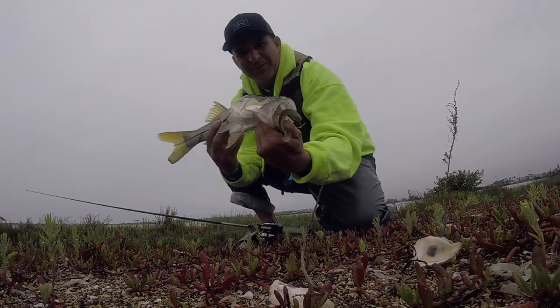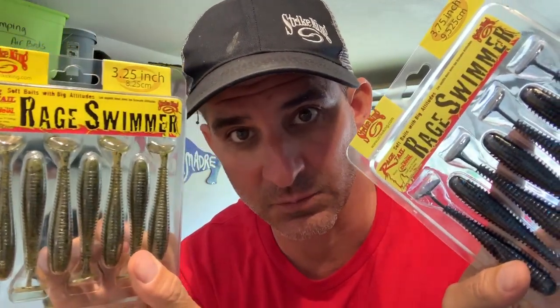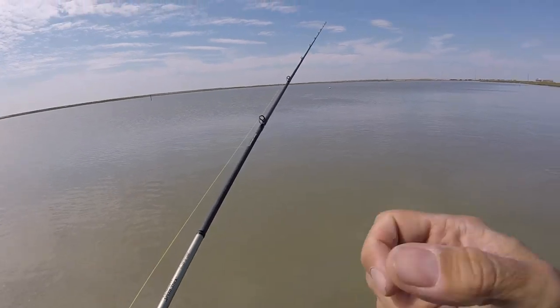That is a freaking snook! I just caught a snook! Give it a shot, guys. Is it a bass bait? Yeah. Does it work in salt? Heck yeah! See y'all later — that was a big fish.